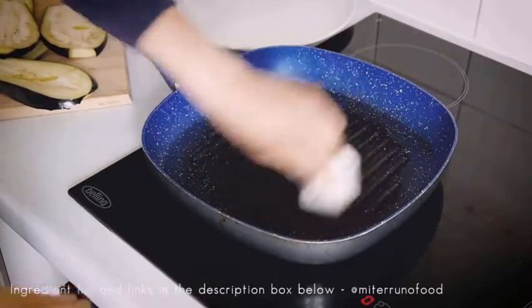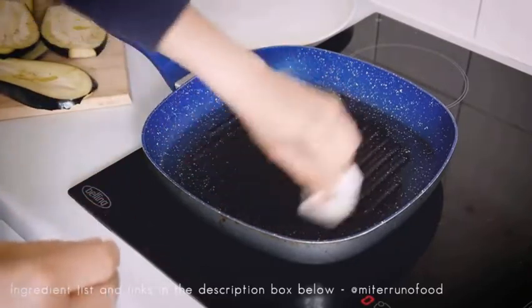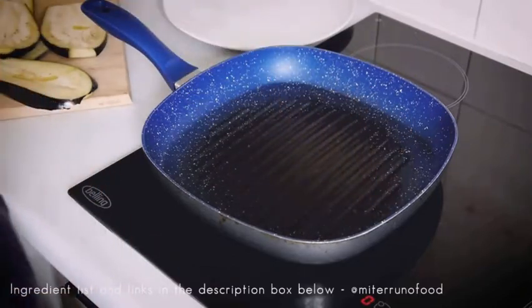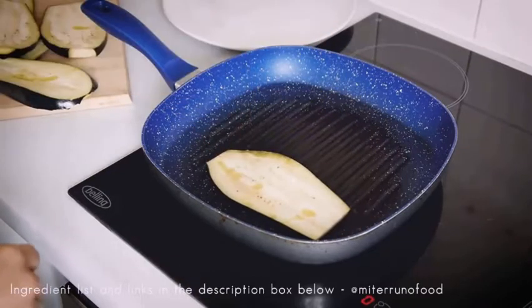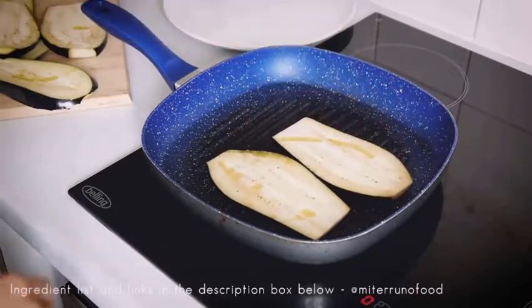The next thing is we're going to grill it. Now traditionally the aubergine is fried, but I think it gets very oily because aubergines are like sponge-like vegetables — they absorb a lot of oil. So I prefer to grill it in a skillet with a little bit of oil. This way it cooks beautifully and it's very waistline friendly.